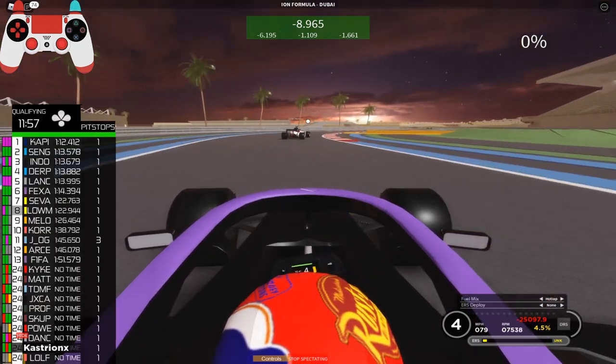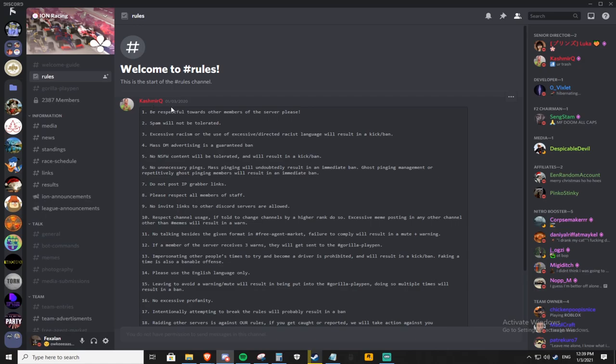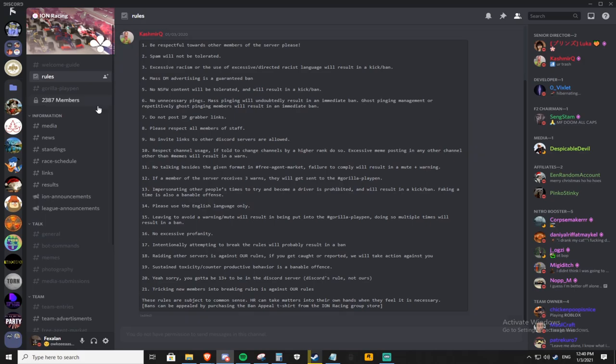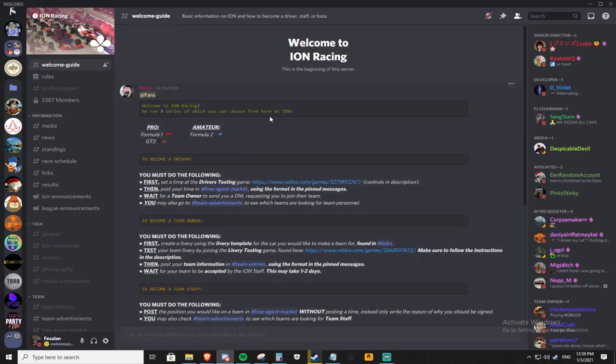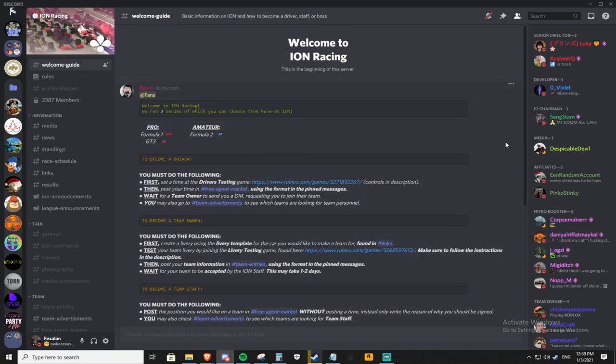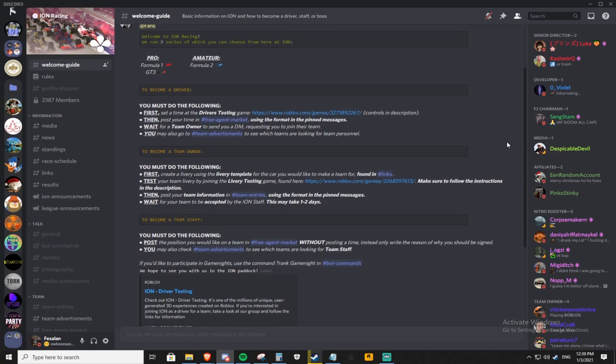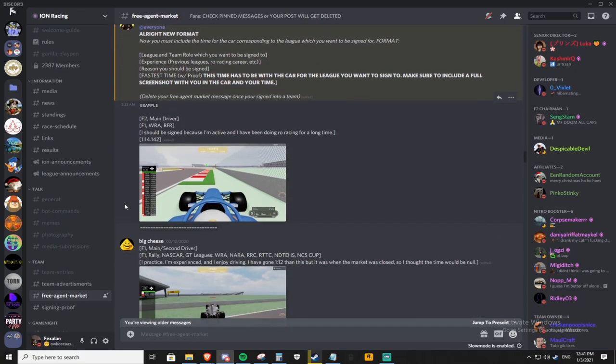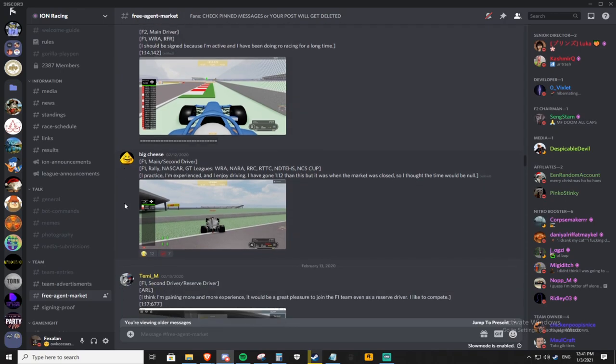Now let's move on to how you can apply to become an actual ION league racer. First, I recommend heading over to the rules channel and reading it to make sure you don't get banned for breaking rules. Then go to the welcome guide where you'll find the basics of what you need to do to get a position on a team. To become a driver — either main or reserve — head over to the driver testing game, set a good lap in the car of the league you want to participate in (F1, F2, or GT3), and post your lap time along with other details that might motivate teams to hire you in the free agent market.